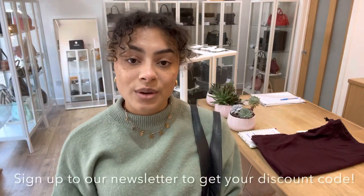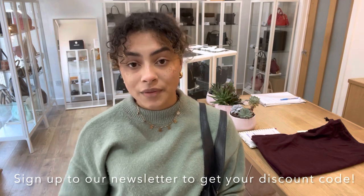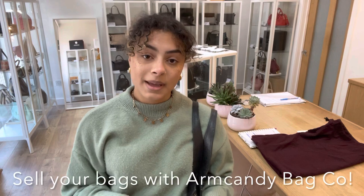If you wanted more details on the bag, go to the link in the description below. Have a browse of our website while you're there — if this isn't your thing, we've got loads of beautiful bags, purses and wallets on there. Sign up to our newsletter to keep yourself updated and we'll also send you your welcome discount code, which you can use on your first purchase with us. And don't forget to have a look at the How To Sell With Us page if you've got any bags you'd like to sell with Arm Candy Bag Co. I'll see you later with some more Arm Candy.